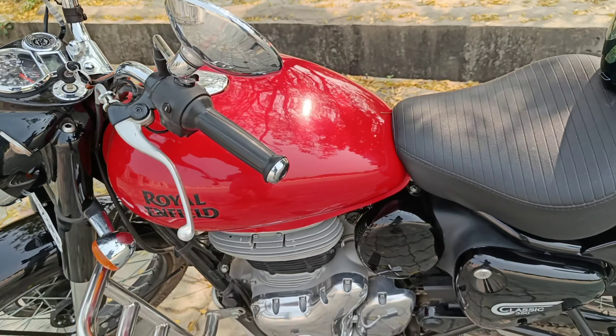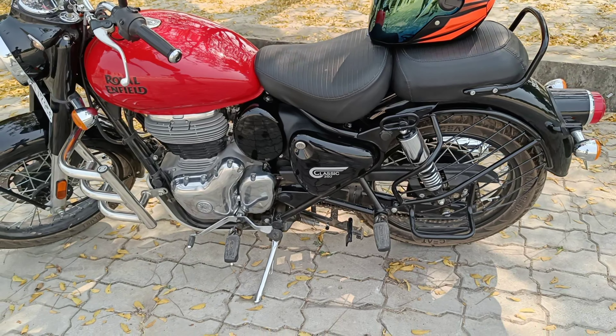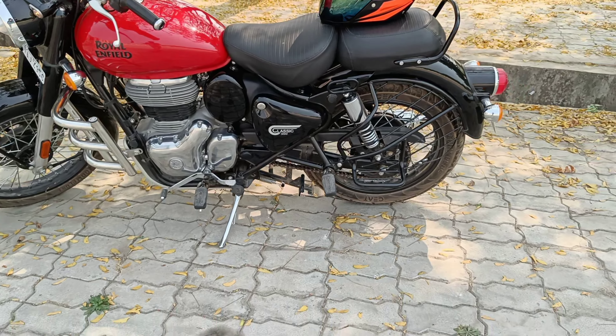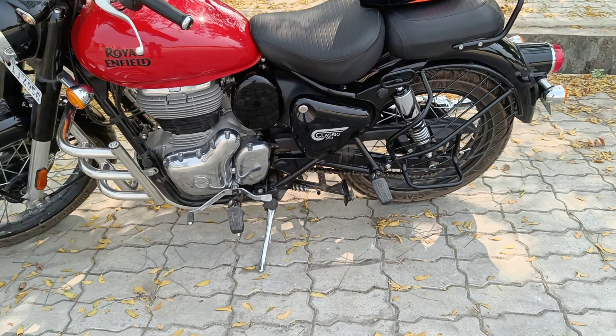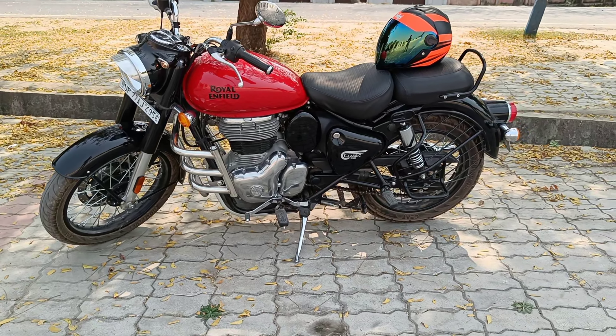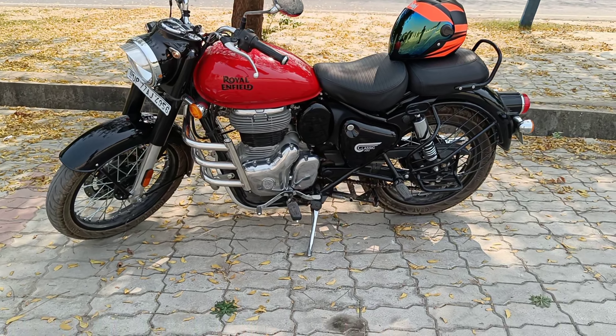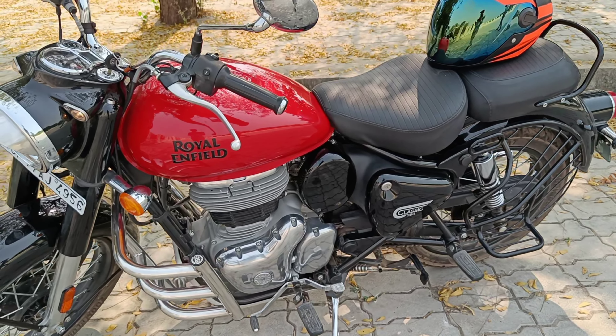The meter is the same. There is a button here — press this button and there are options. The first option is Odo, Trip 1, Trip 2, and Time also. So these are the three options. This is quite a good thing. This Royal Enfield update was quite necessary.